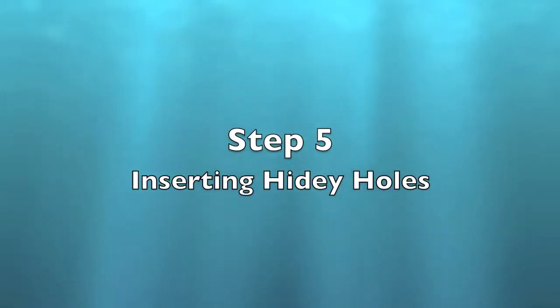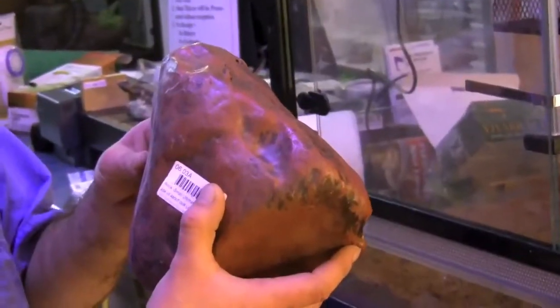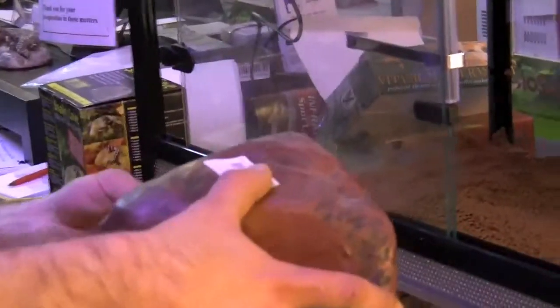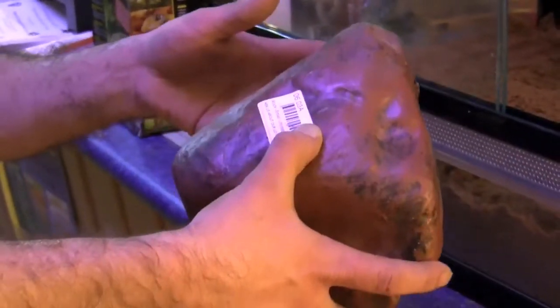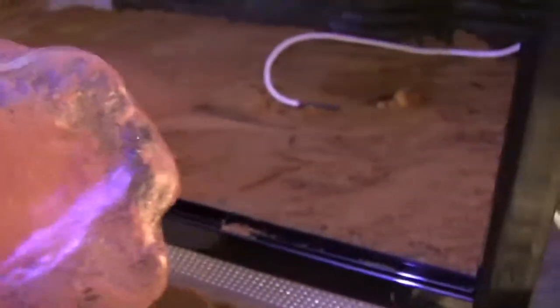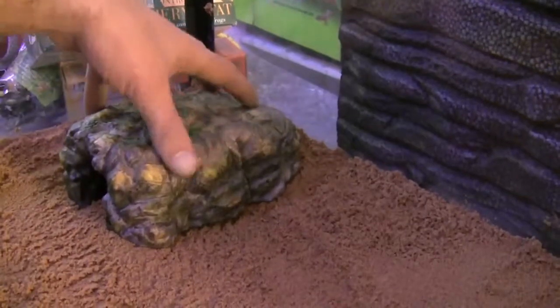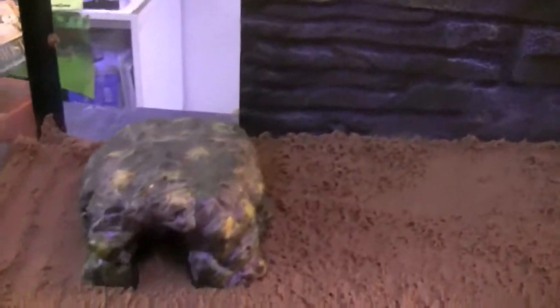We've got a nice thick layer there — for some species that layer could be a little bit thicker. Next thing is to have a hidey hole for the reptiles, and depending on the species is depending on the size of the hidey hole you want. They only like to hide in something where they can comfortably fit — if the hide is too big, they're not likely to go in there. I'll put two hides in this enclosure: one on the warm side, just a little bit off center from the heat, and one on the cold side, so the reptiles can decide if they want to be on the hot or cold side.